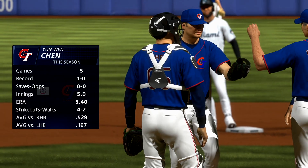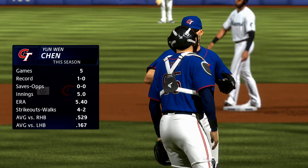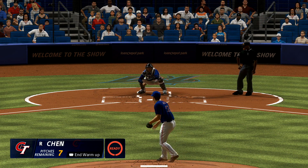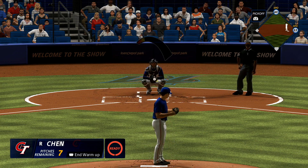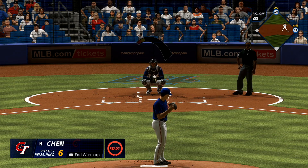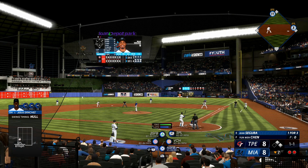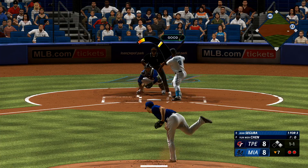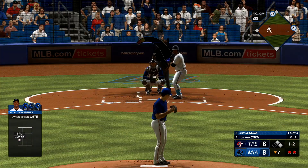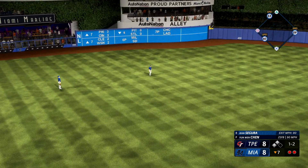They hand the ball over to a new arm — Chan, who last pitched two days ago. The right-hander deals, count one and two. First and second, two down. In the air out towards left center, and that will end the inning.